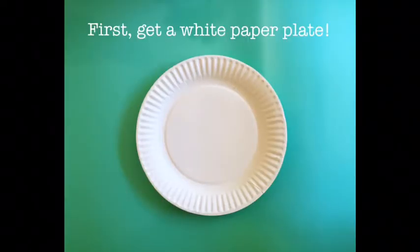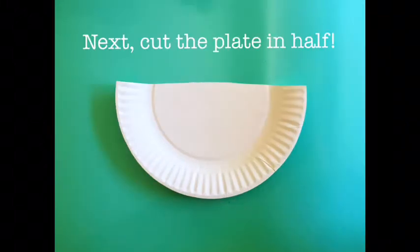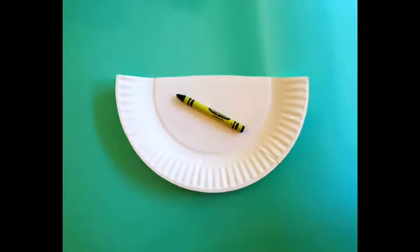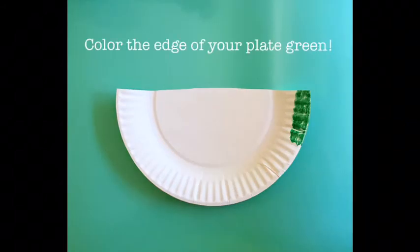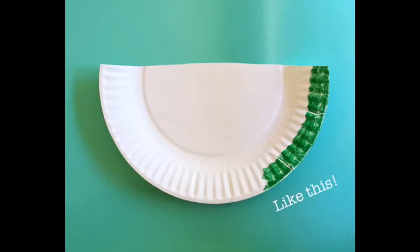First, get a white paper plate. Next, cut the plate in half. Now, find a bright green crayon. Color the edge of your plate green, like this.